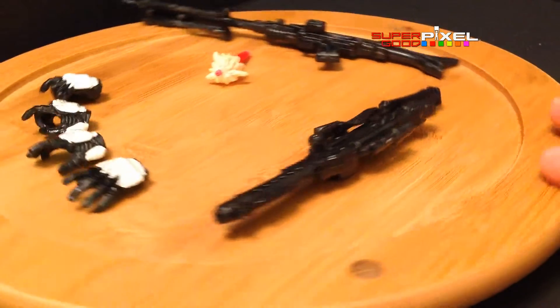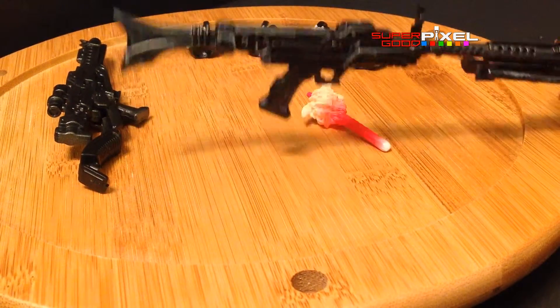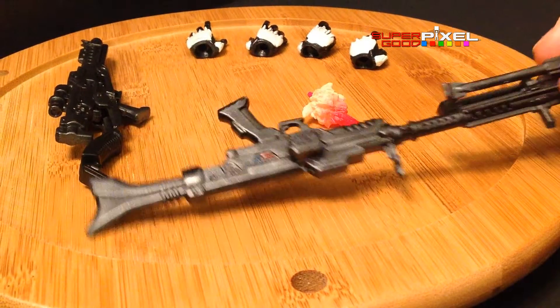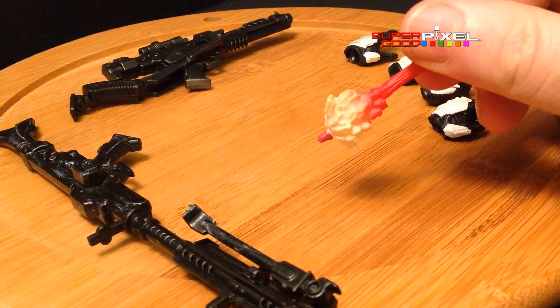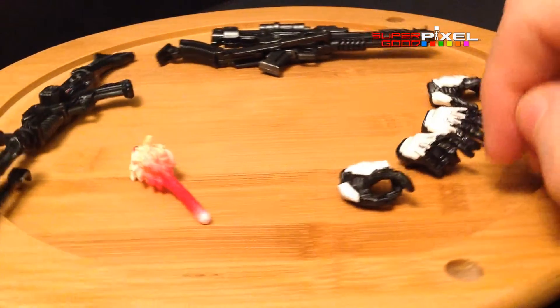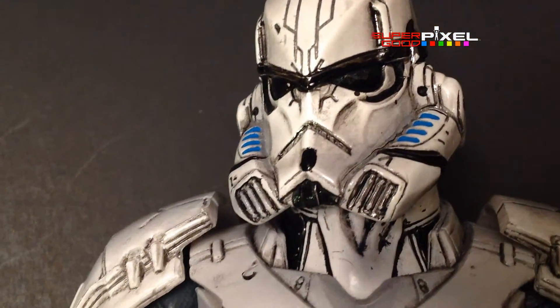You get basically three right hands and three left hands — these are the two that aren't on the figure for each. You also get this large gun, or I don't know if that's a sniper rifle or what. And you get this pretend laser blast that actually fits into the end of the gun so it looks like you're shooting, which is kind of neat, but I never really liked those things — they kind of look like ice cream popsicles.